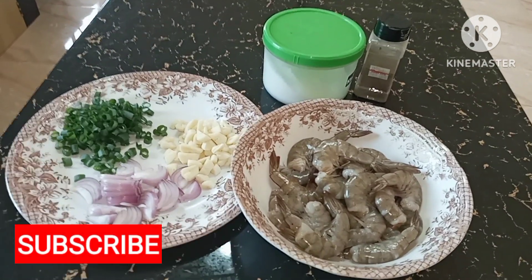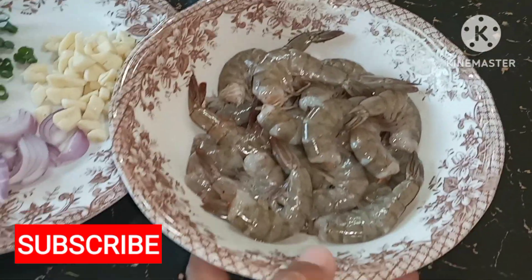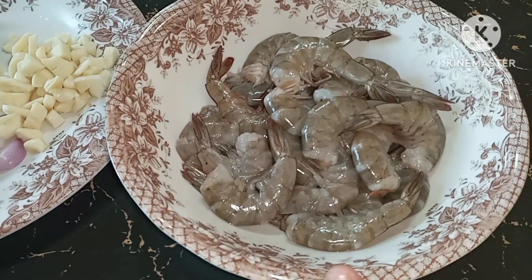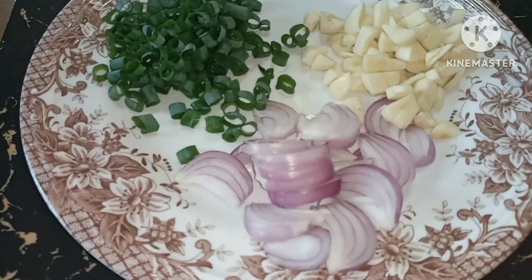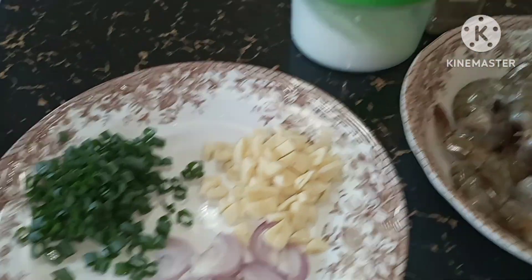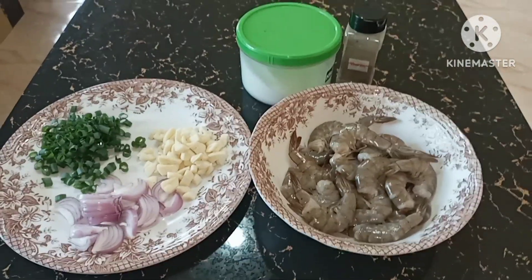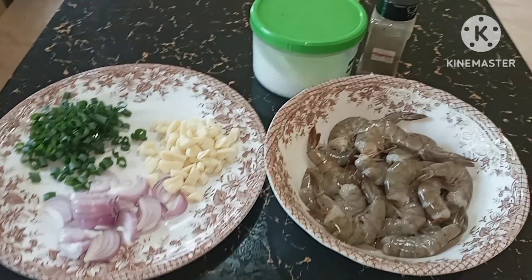Have a wonderful day everyone! Today I am going to cook the shrimp that my husband bought this morning. I already cleaned it up, took out the head, and prepared some onions, chives, and garlic — I chopped it all up. We also need ground black pepper and salt for seasoning. I'm going to cook garlic buttered shrimp; this is my simple way of cooking it.